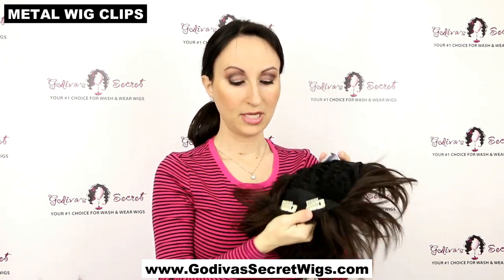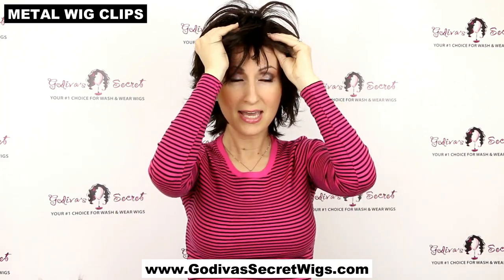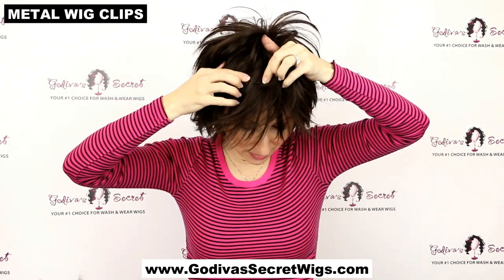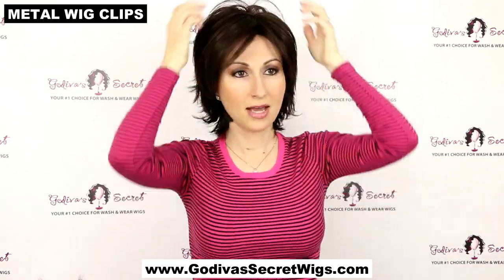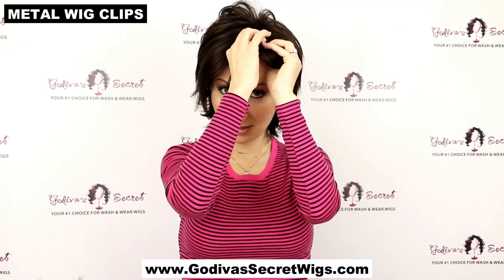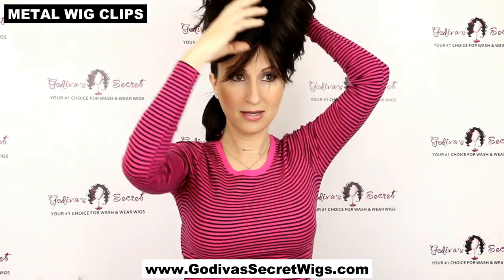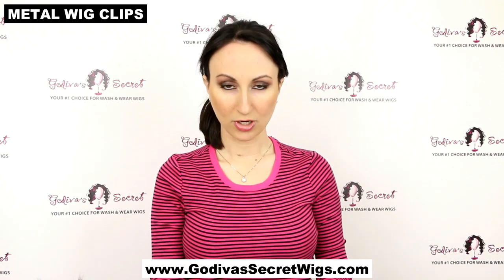To put the wig on with clips, make sure they're open first, then place the wig on and slide the clips back into your hair. Feel for where they are, push down on the sides, and snap them shut. Once clipped, the wig isn't going anywhere. When taking it off, unsnap the clips first or they'll pull your hair. Remove the wig from the back and come down so the clips don't hook further into your hair. Metal wig clips come in blonde, brown, black, and silver.